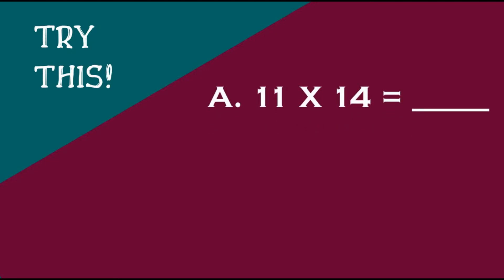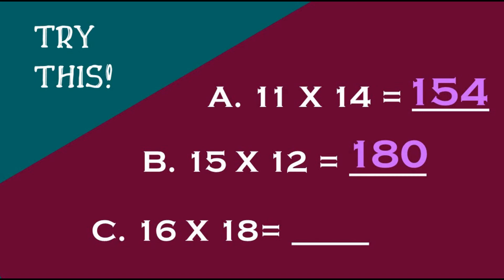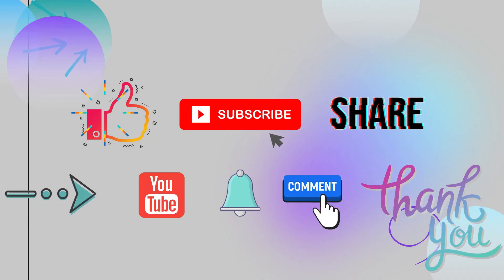Here's for you to try — as quick as you can, give the product of the following. 11 times 14: that's 154. Another one, 15 times 12: that's 180. Last exercise: 16 times 18 — correct, 16 times 18 is equal to 288. Congratulations for learning something new in this video. Practice more and have fun!